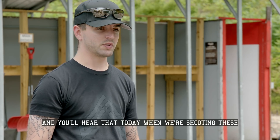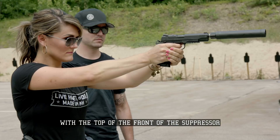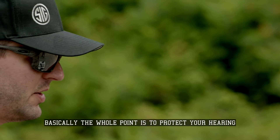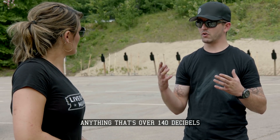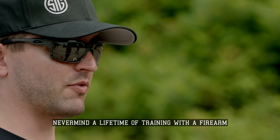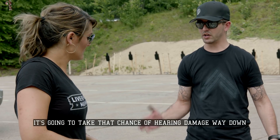And you'll hear that today when we're shooting these. Just go ahead and line up the top of that rear sight with the top of the front of the suppressor. Basically, the whole point is to protect your hearing. When you get that loud shockwave, anything over 140 decibels is permanent irreversible hearing damage — and that's just one gunshot, never mind a lifetime of training with firearms. So if you put a suppressor on the end of it, it's going to take that chance of hearing damage way down.